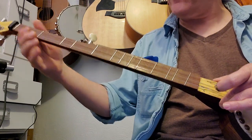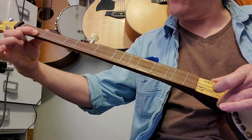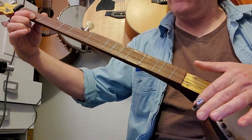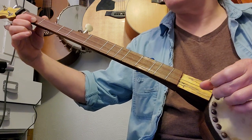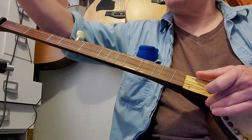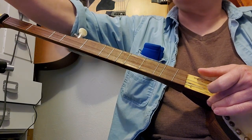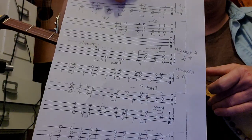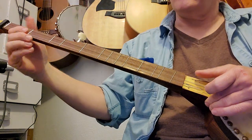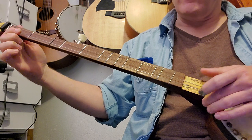You just want to drop that first string down to where fretting the first fret first string sounds in unison. Let's do Cluck O'Hand because I know that's one you want to do. Everything I'm going over is on one page here.